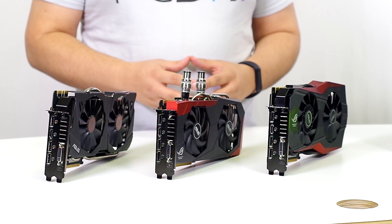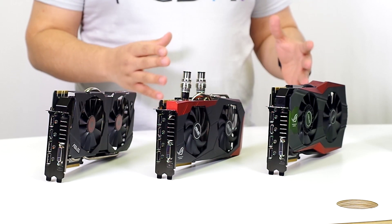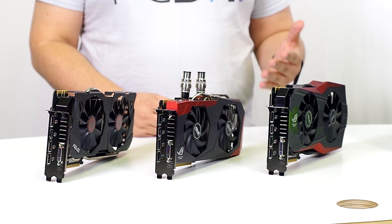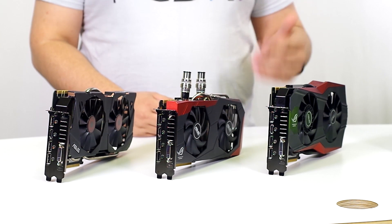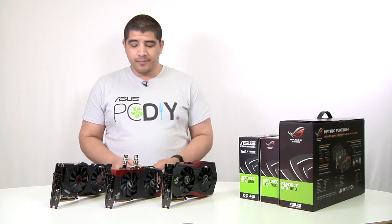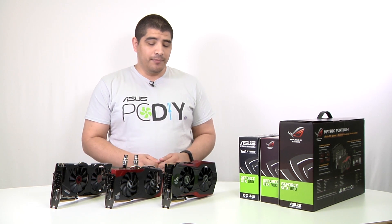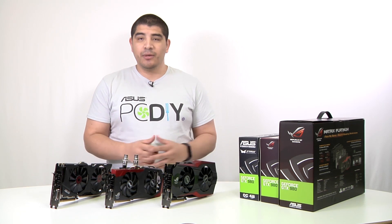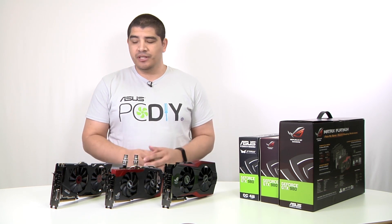We're going to give you a quick breakdown to understand the difference between these three GPUs and how they might complement you if you're looking to build a new system or upgrade a current system for the best gaming experience possible. We're covering the GTX 980 Strix, the GTX 980 Poseidon Platinum, and the GTX 980 Matrix Platinum.